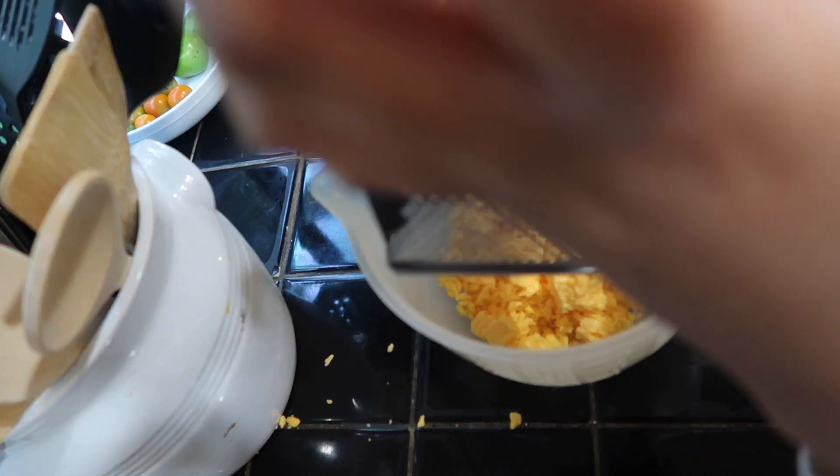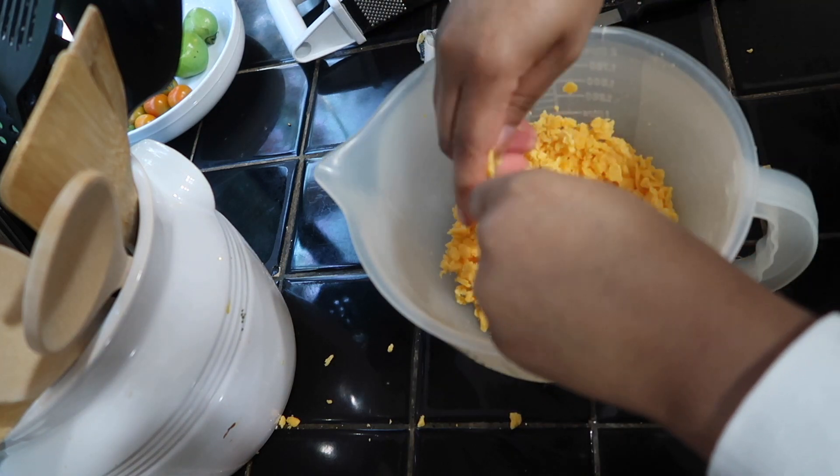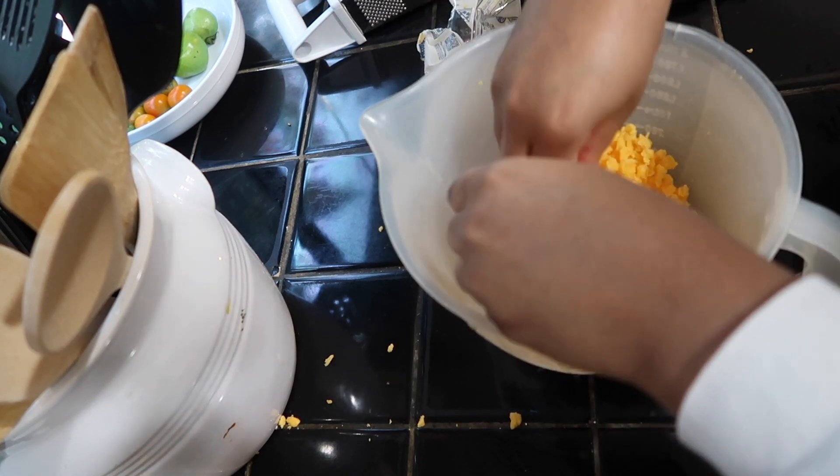I'm going to be shredding the cheese, and once I'm done shredding the cheese I'm going to put it to the side.